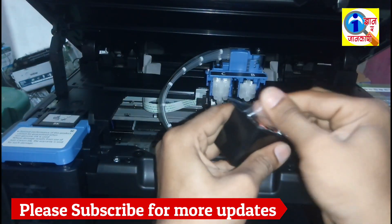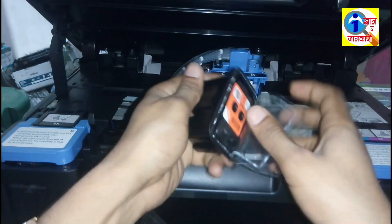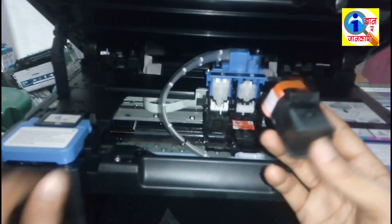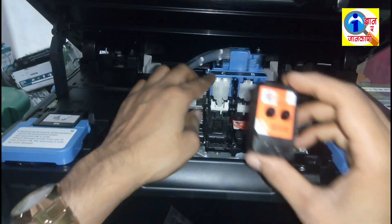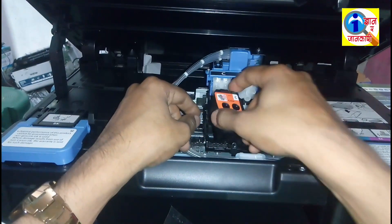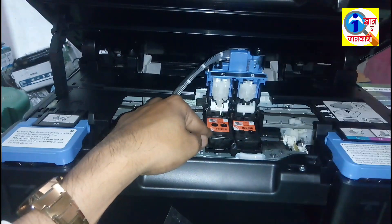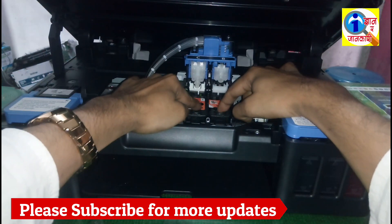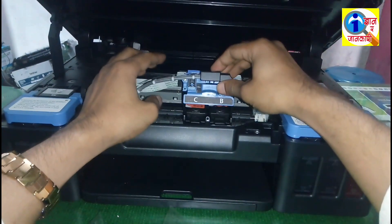Also install this color cartridge. Remove this and put it in C or color. Now put this in this area and install the cartridge properly in this place, then pull this cover.